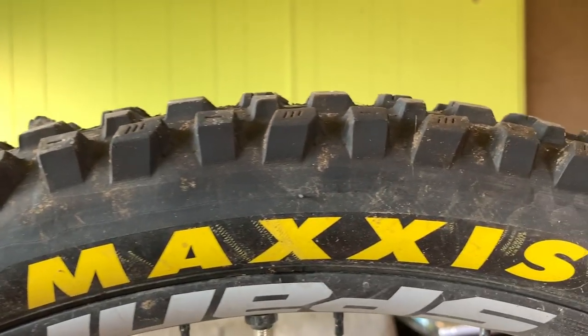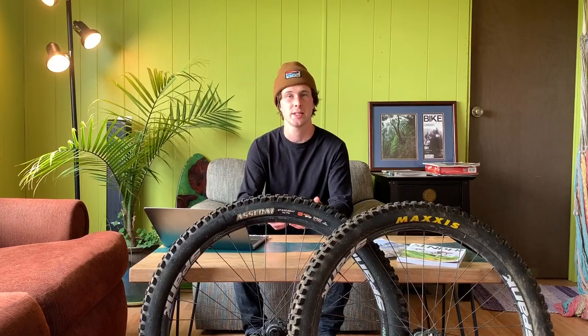Because of the compound and how many knobs there are on these tires, I felt like rolling resistance was a little bit high, especially on hard pack trails. You might not need such a sticky compound, but for steeper and more technical trails it was really key to have so many knobs and such a soft compound of rubber.